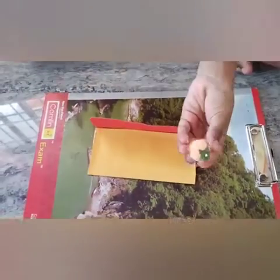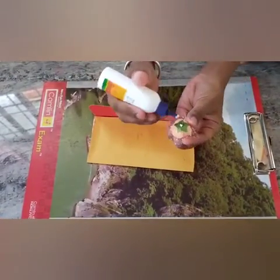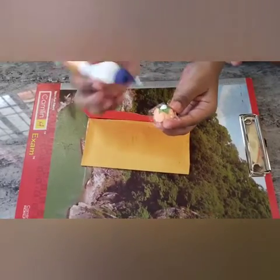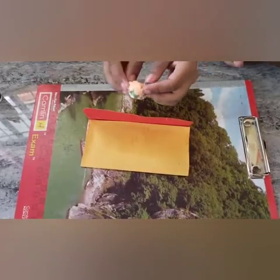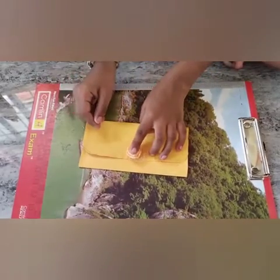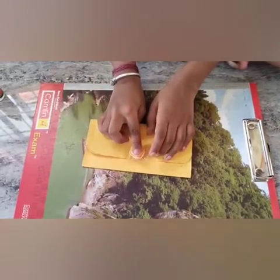Then take this flower. I will first place this flower. Stick here. Press, press.